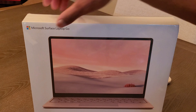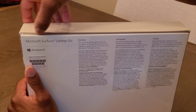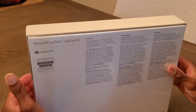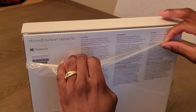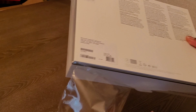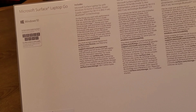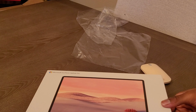Without further ado, let's go ahead and get into the box. The only reason I use Apple as a reference there is because when it comes to buying laptops for productivity and you're in the ballpark of around $500, you're definitely not looking at a MacBook. But if you're just looking for the next thing you want to use and you want to spend less money, you're definitely going to want to go with something like this. The Surface Laptop Go is definitely an extremely good buy.